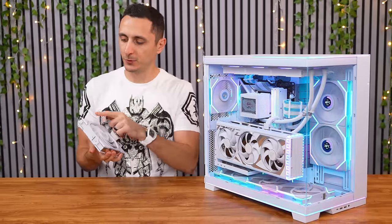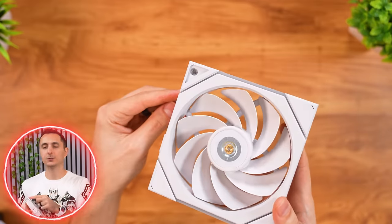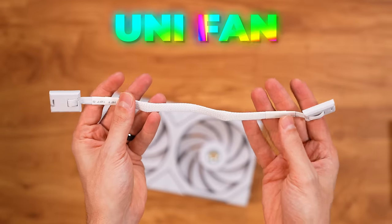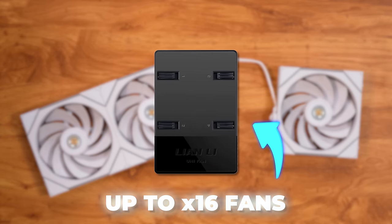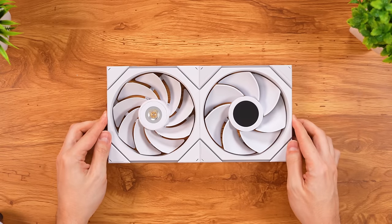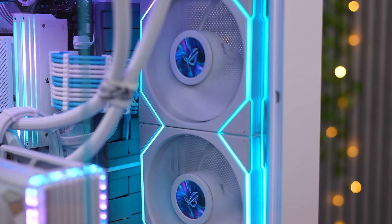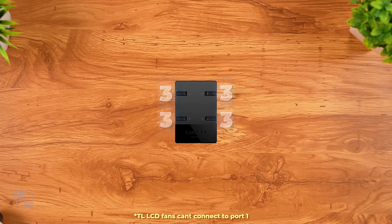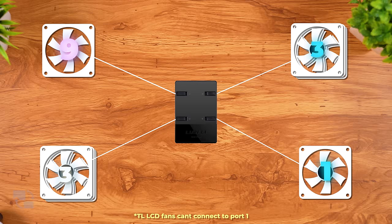However, Lian Li did something right with the TL fans — they added rubber covers in each corner on both sides, which help cover the screws. You basically peel this off, screw in your fan, and cover it right back up, giving you a really clean, minimal look. The TL series are also part of the uni-fan lineup, meaning they are daisy-chainable — up to 16 fans on a single controller. You can also combine the TL LCD fans since they share the same controller, though you can't interconnect different types together. It's worth noting that LCD fans require more power, so you can only run up to 7 LCD fans at the same time, with each port supporting only 3 — so technically a 3+3+1 configuration, using the 4th port to plug up to 9 regular TL fans.